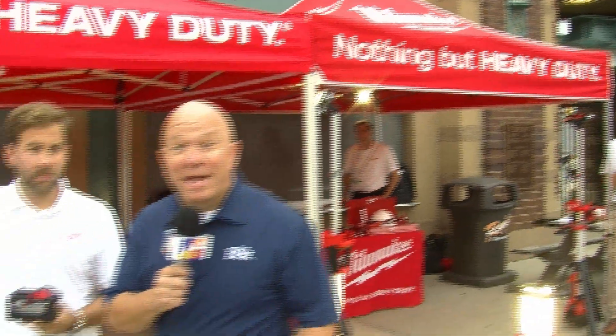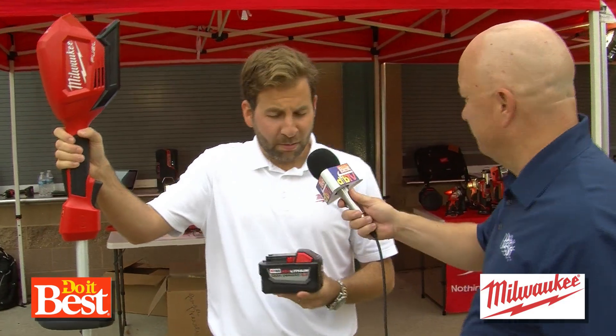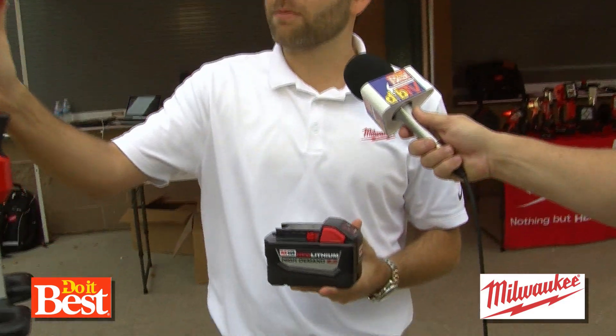Milwaukee's taken something that was great and made it even better. I'm with John from Milwaukee Tool. Tell us what you have here. I'm super excited to show off the second generation of the M18 Fuel string trimmer.